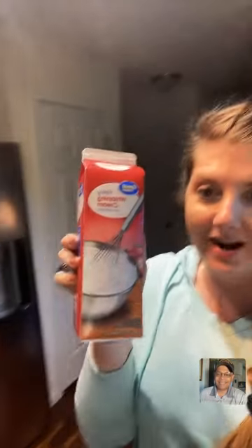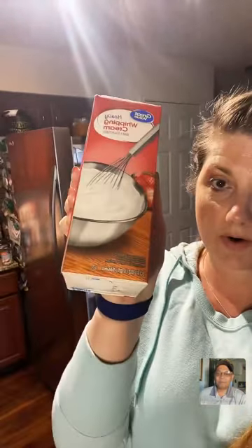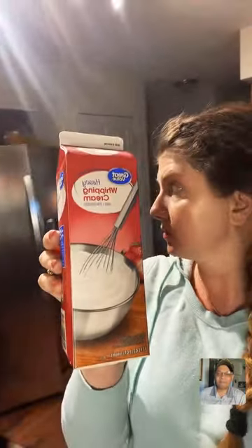Hi guys, can you hear me? I hear you fine. So what I'm going to be doing tonight is walking over to my refrigerator and getting out some heavy whipping cream. This is a 32-ounce container of whipping cream. There's also a random metal bowl in the freezer. I'm using a stand mixer — let me show you the setup.